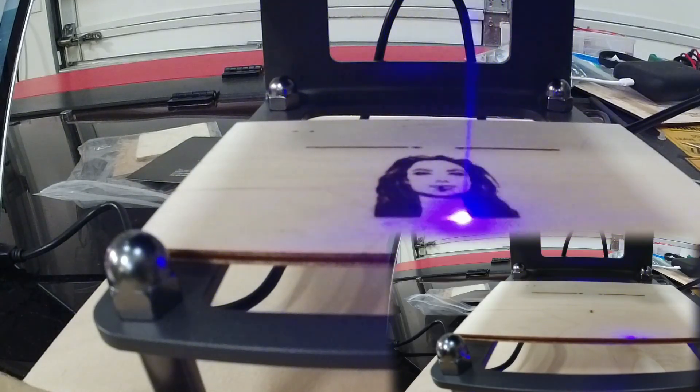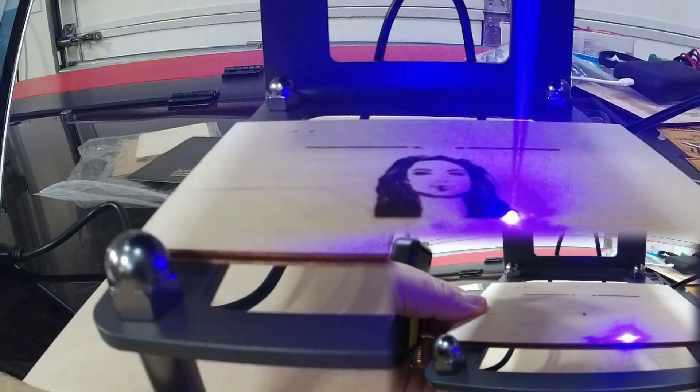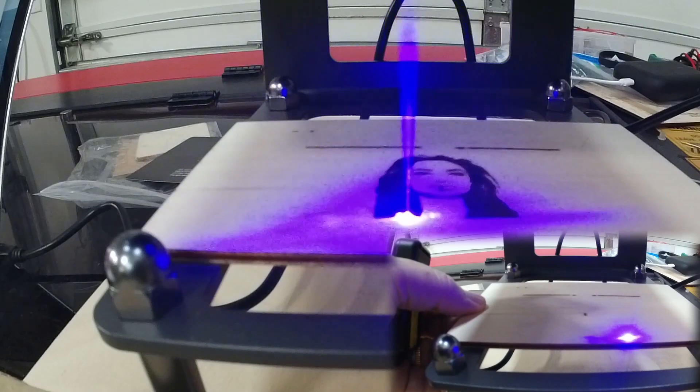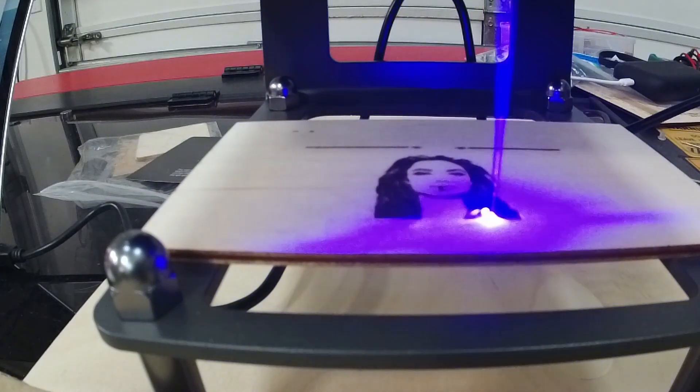By the way, it let me frame the image just like it was a big laser. I have a couple of big lasers and that's a feature there. The software is actually quite good. We're going to let it go and see what happens.